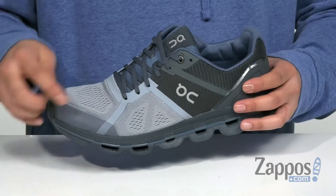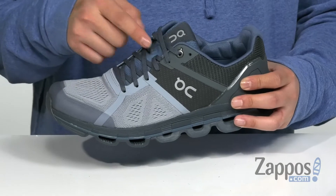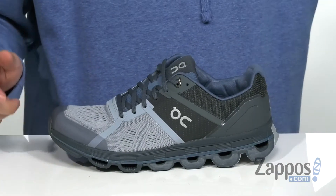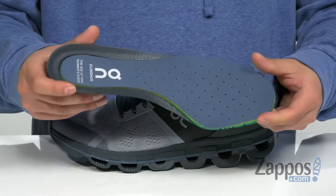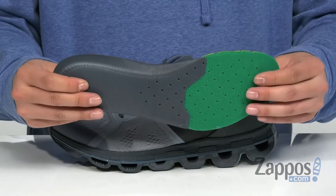A seamless design throughout is going to help with less irritation against the foot, and reflective materials allow you to be seen in low light situations. A traditional lace-up design provides a secure fit with padding on the tongue and collar for additional comfort. A soft fabric lining and a removable cushioned footbed is padded right where you need it, with perforated detailing for additional breathability.